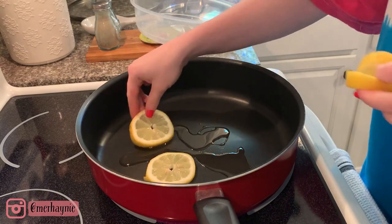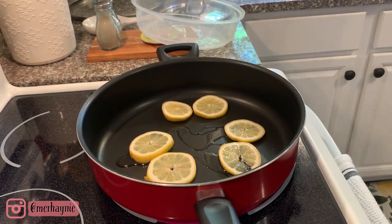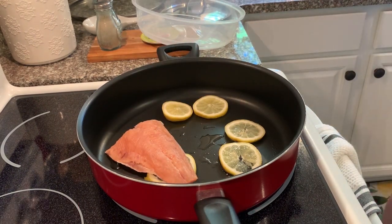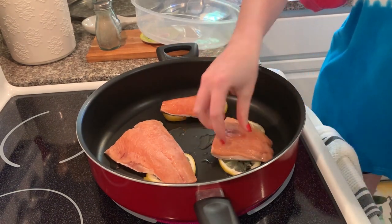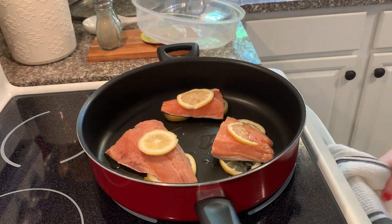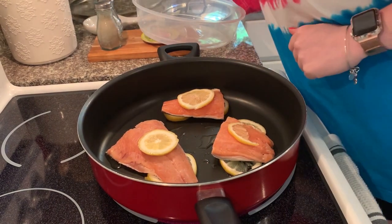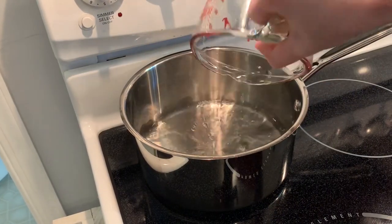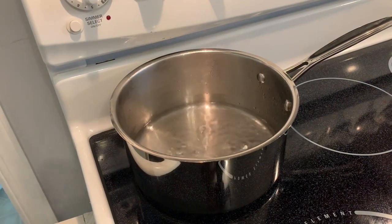You're gonna want to heat up some olive oil in your pan and then lay your lemon slices down on the bottom. I made sure to have enough lemon slices for each salmon fillet — we did three on this night. You can always do more or less depending on how many people you're feeding. Then I place them skin side down with another lemon slice on top, and I go ahead and put the lid on the pan to let it cook.